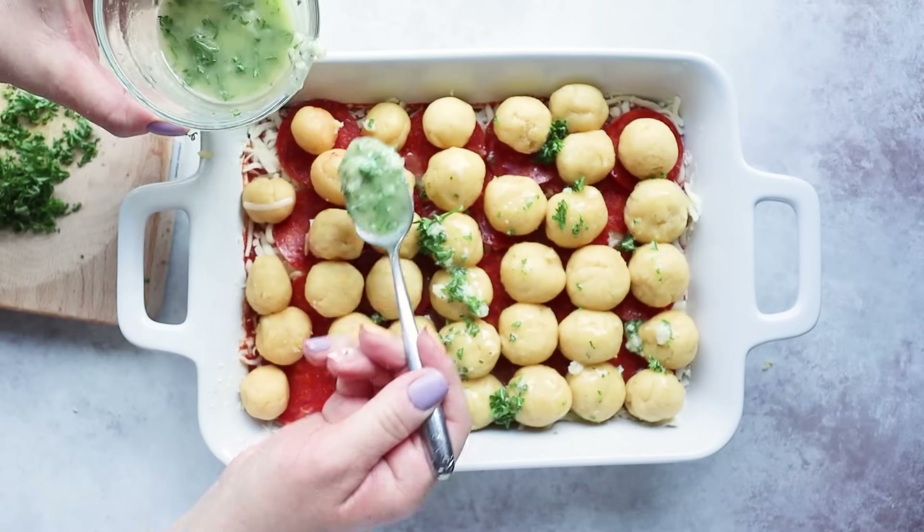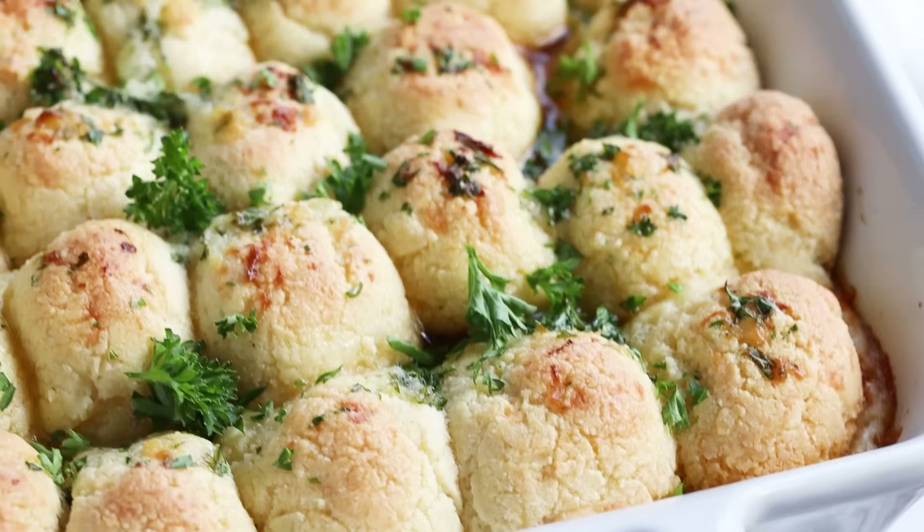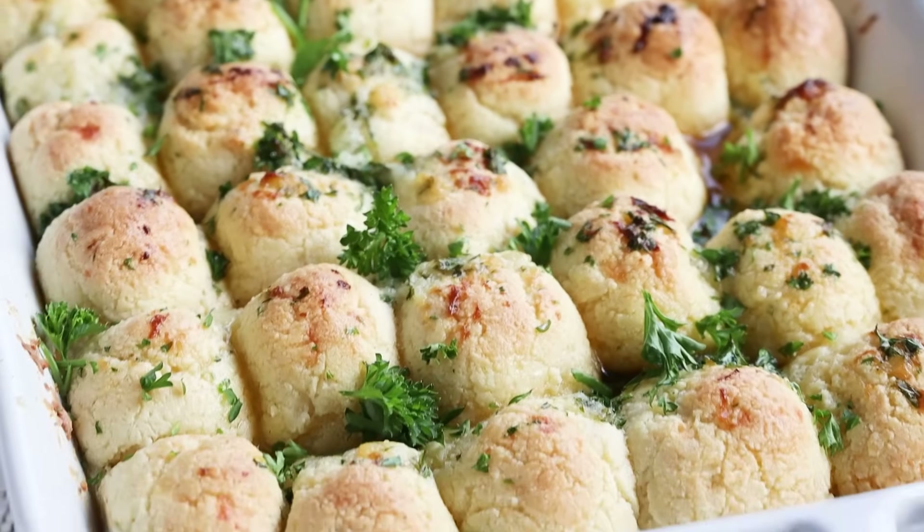This is going to go into the oven at 350 degrees for around 15 minutes. You just want to cook it until the pull-apart bread starts to get golden brown on top.